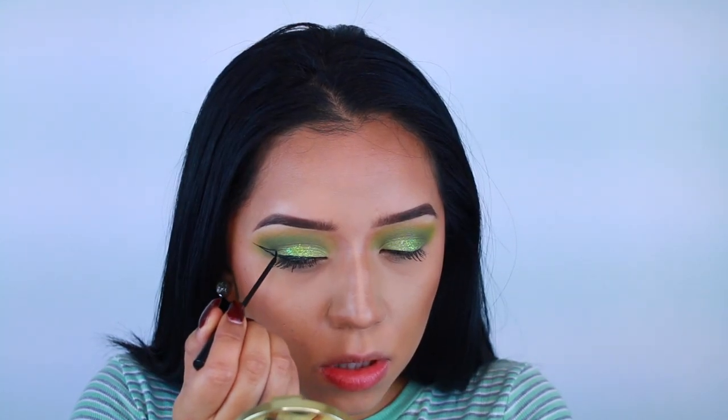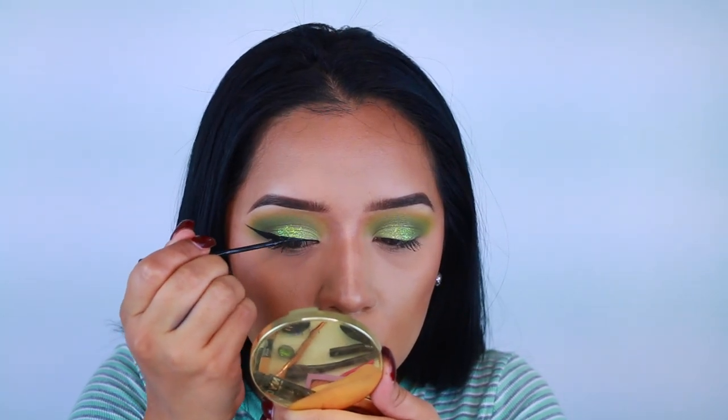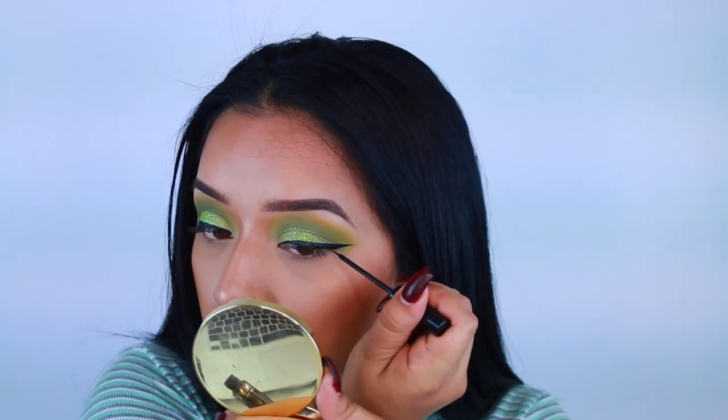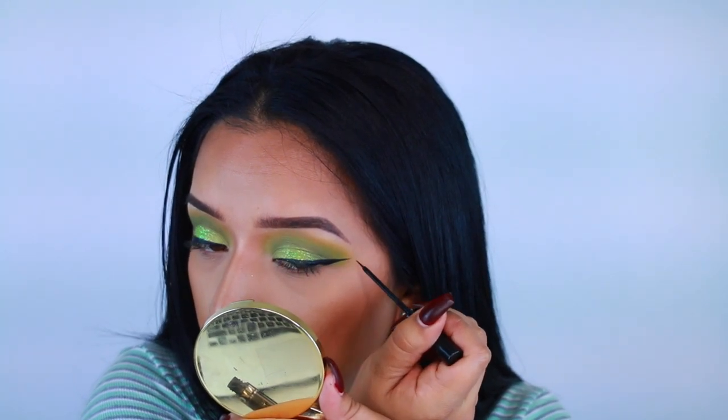After that I did my regular wing liner. If you guys want an in-depth tutorial I will have that listed down below — I explain how I use the NYC liquid eyeliner as well as a gel eyeliner, so check that out.